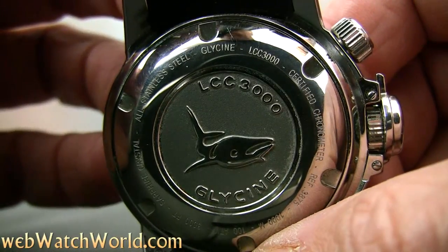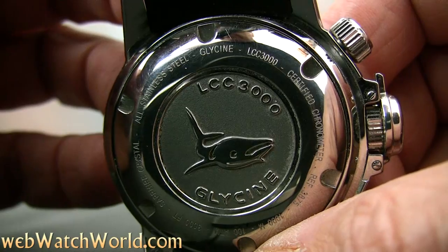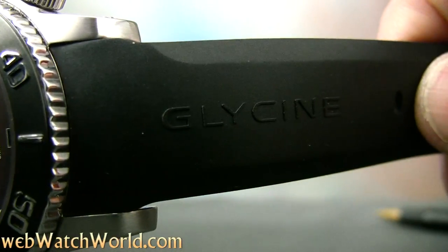The case back has a molded whale that leaves a nice impression on the top of your wrist if the watch is worn too tightly. The rubber strap is relatively stiff, which doesn't help matters. It would be better, I think, if it was made from a nice soft silicone.